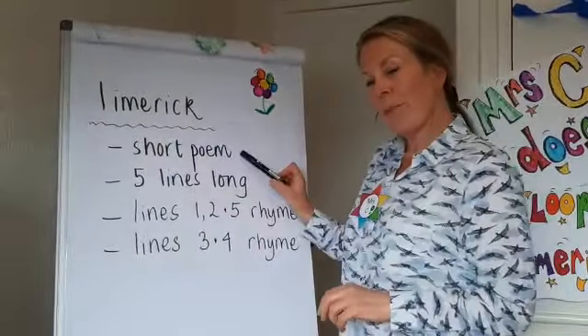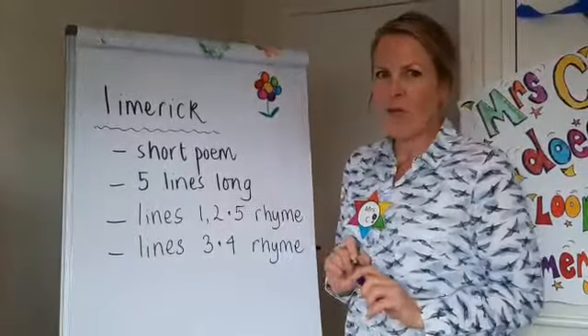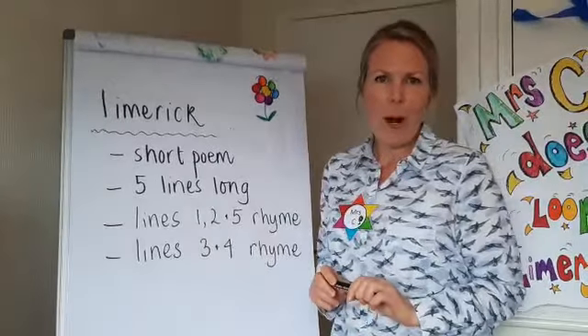So it's a short poem, it's five lines long. Lines one, two and five must rhyme, and lines three and four must also rhyme.